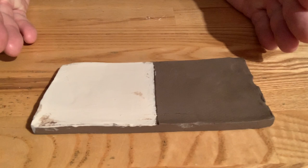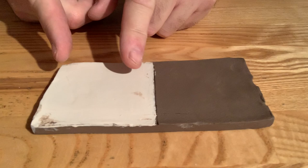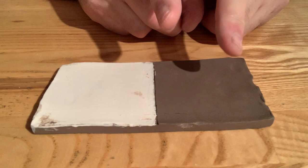Today we're going to be carving your tile and start creating your designs. On this half it'll be your Sgraffito, on the other half we're going to carve a relief, and then you're going to put the color down in the channels that you carve.